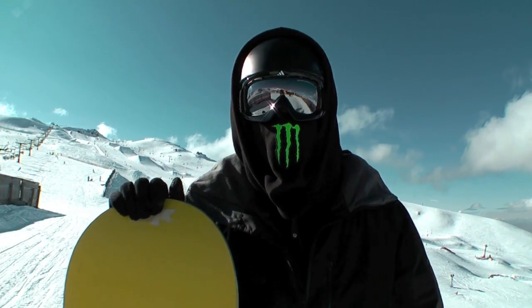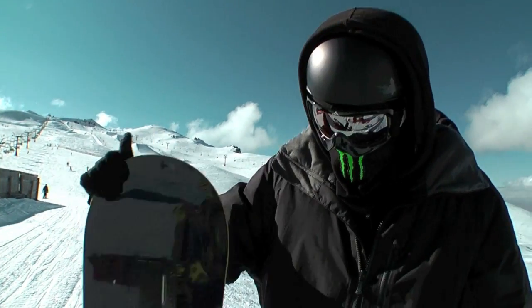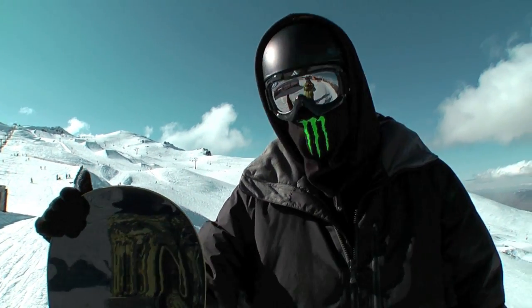What's up everybody, my name is the All Black Shredder and this is theboardtest.com. Today we are reviewing the 2011 Burton Hero — it is a rocker and it's a wide board.